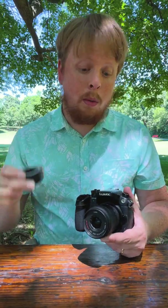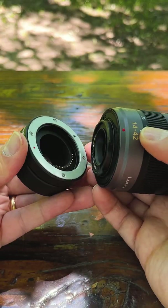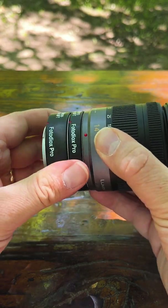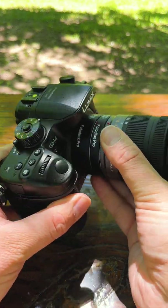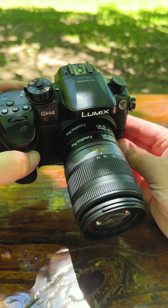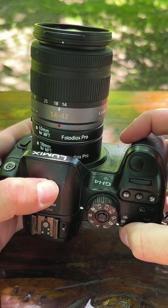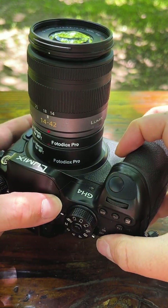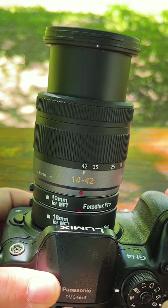Assembling the auto macro tube is super simple. You're just going to take the lens off your camera, mount it to the macro extension tube like that, and then mount the macro tube to the camera. It's as simple as that. We've got the extra space — the 16 millimeter and the 10 millimeter — so that's 26 millimeters between the lens and camera. I'm also going to zoom into 42 millimeters, the full length of this lens, so I can get really close up on my subject.